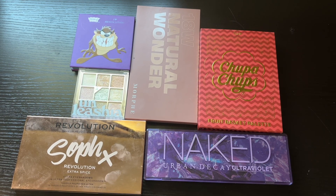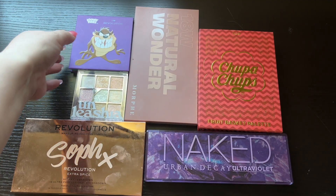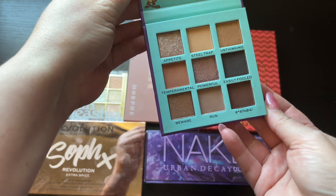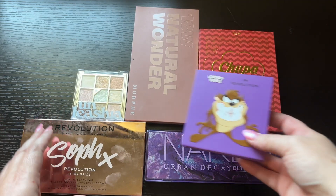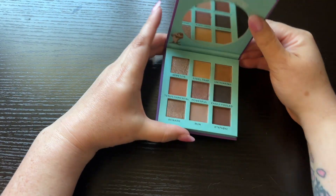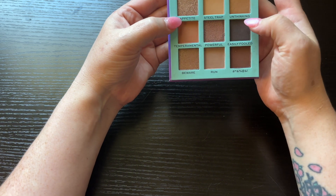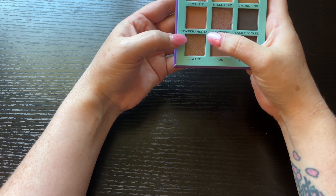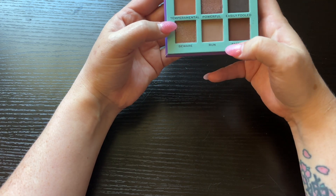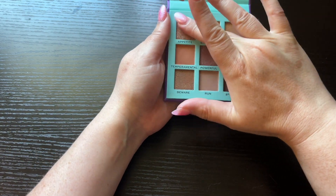Hello and welcome back to my channel. Today we're going to be swatching these palettes. I'm going to start with this Revolution Looney Tunes Tasmanian Devil one. These are the shades — we have Appetite, Steel Trap, Temperamental, Powerful, Easily Fooled, Beware, Run, and Bleep Bleep Bleep. So we're going to start with Appetite.